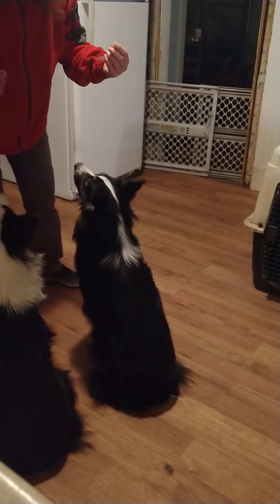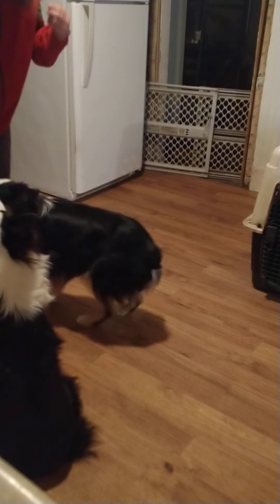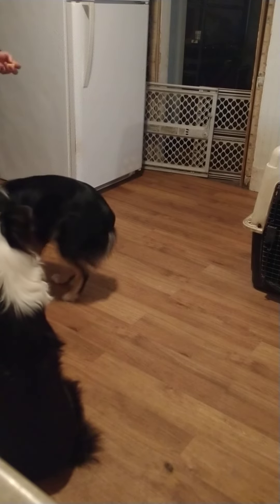Sit, Koda - sit. Good boy. Working on duration of keeping him calm. Off - sit. That was a little bit too long for him, so I gotta back it up. Come here.